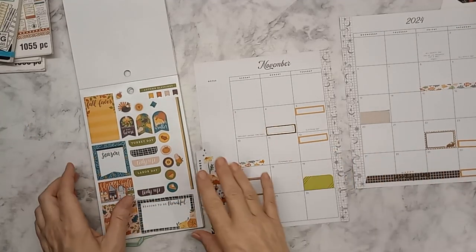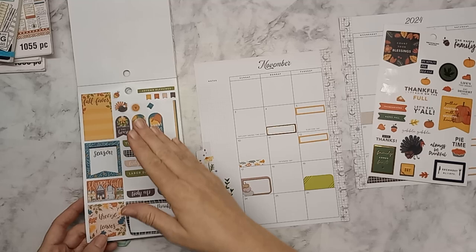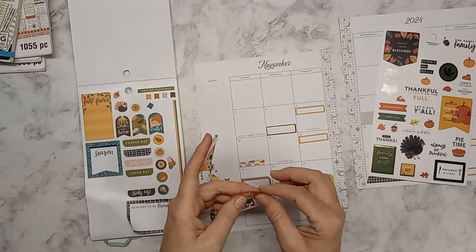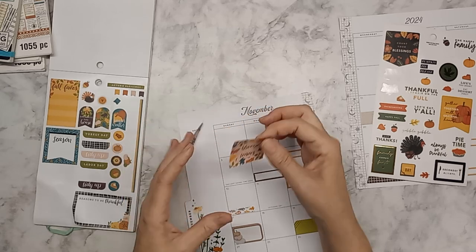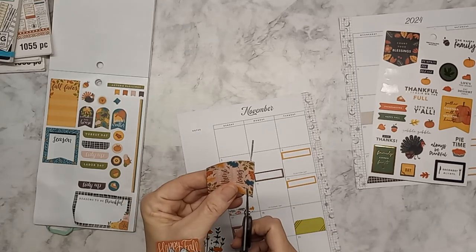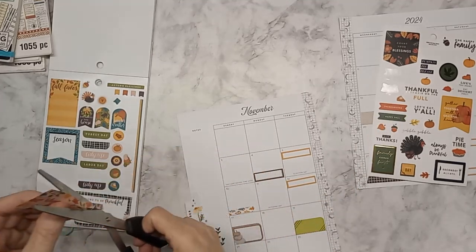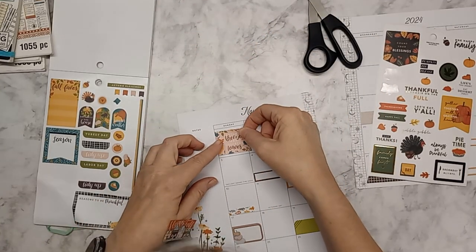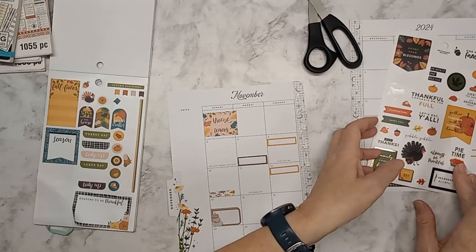I think we might just do banner signs across. We've got 'happy fall.' I'm just going to interweave — oh my goodness, these are not made for Happy Planner. So we're going to cut that off a bit, cut this off, and it may be a little short, but I'd rather it be too short than cover up my days of the week.